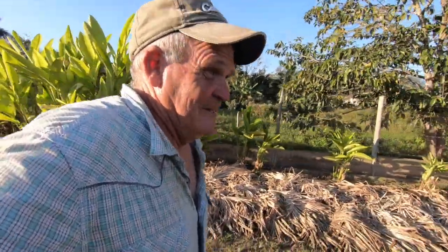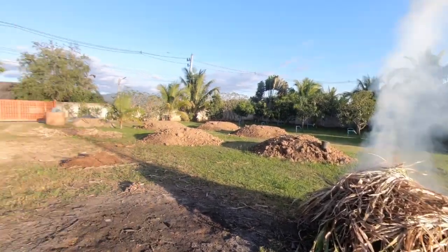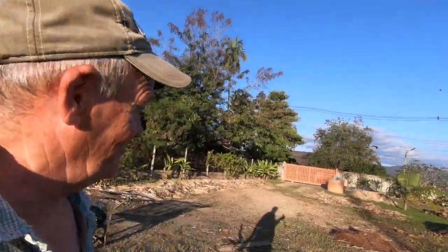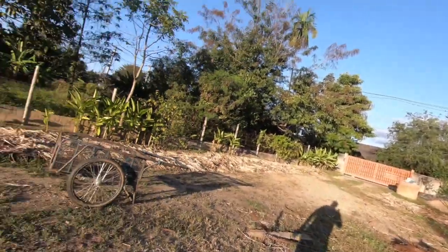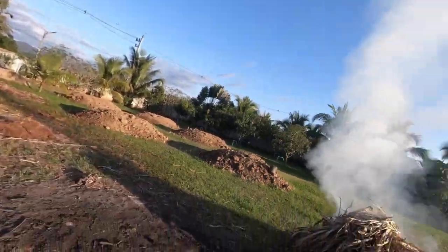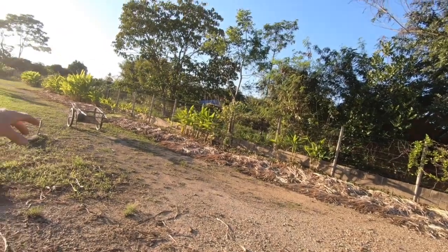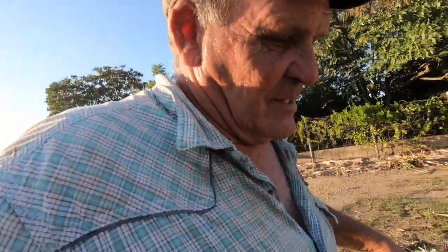Hey folks, I'm trying to get this burn pile going. If you look over here you can see it's not doing too good, but you should have seen the fire I had going before because all of that is gone - that little pile in there is gone and everything I had piled up around here is gone. But it stopped burning the way I want it to.